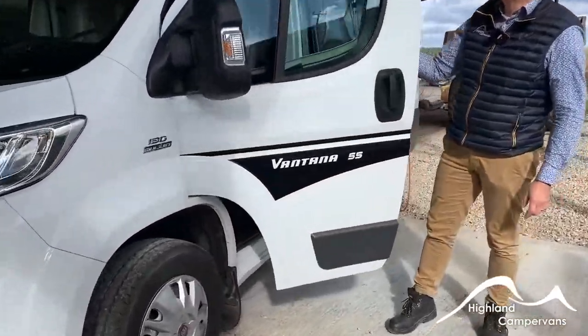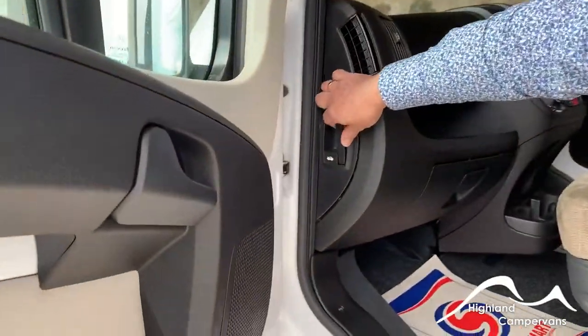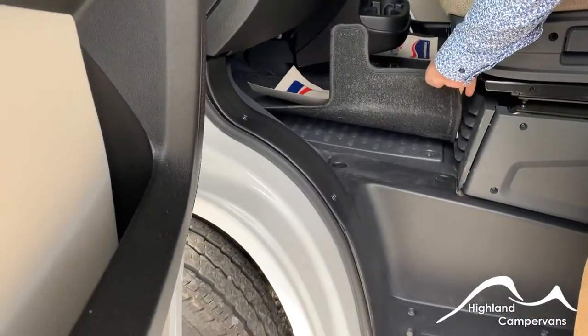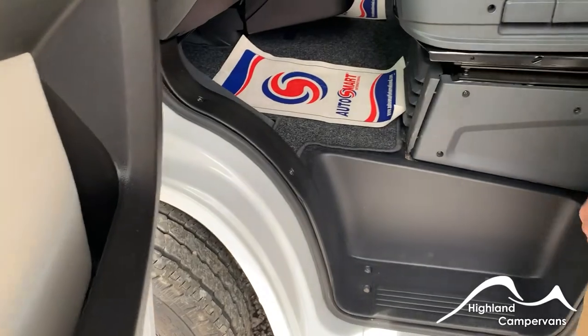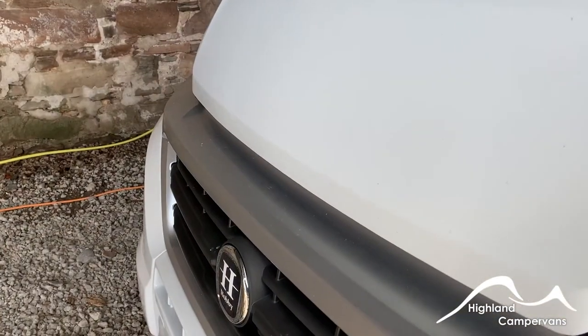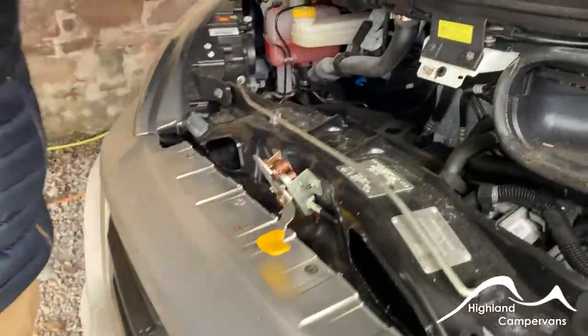When you open up the passenger door, at the end of the dashboard on the left hand side you have your bonnet release. Under the floor you've got your engine battery, and underneath this seat box there you've also got your vehicle toolbox as well. With the bonnet released, pop up the lever and then we look underneath the bonnet.